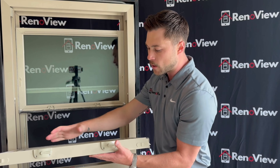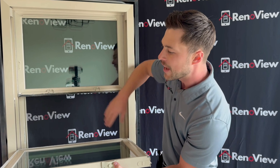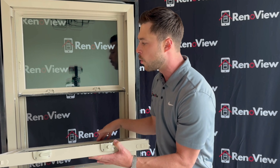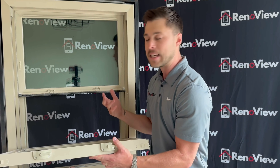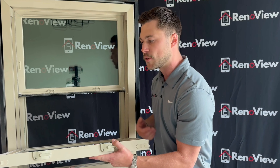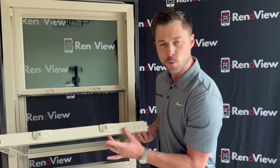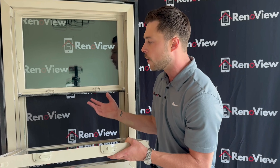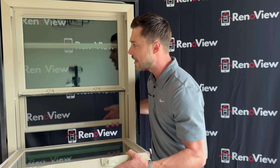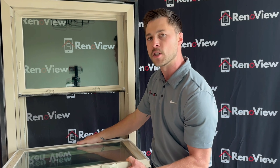As I open up this window, you'll notice it has multiple different points of weather stripping. There's really not a space on this sash where weather stripping is not — it has multiple different points to allow no air infiltration to penetrate into the home. It comes with two metal locks, very nice stylish locks, and it also comes with a screen. You can have a half screen that slides up and down, or a full view screen.